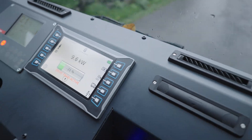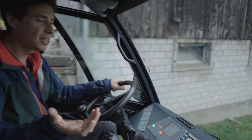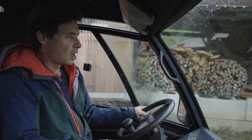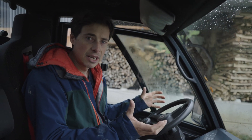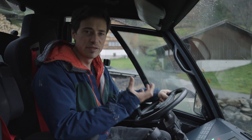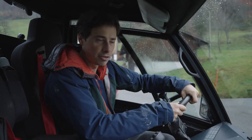I can just step off the accelerator and the vehicle stops immediately. I don't need to use any brakes, so there is no wear on the brakes and no overheating. Every bit of energy goes straight back into the battery.